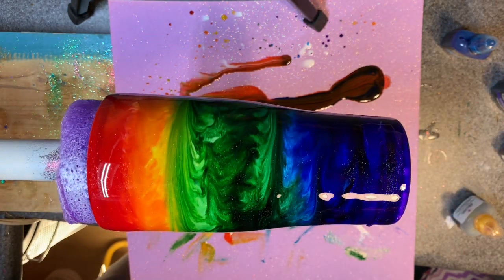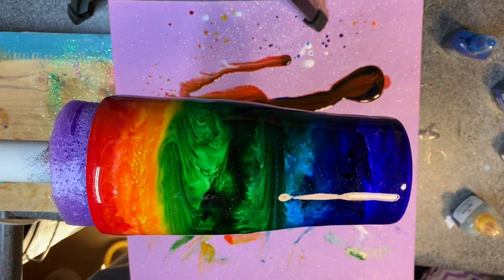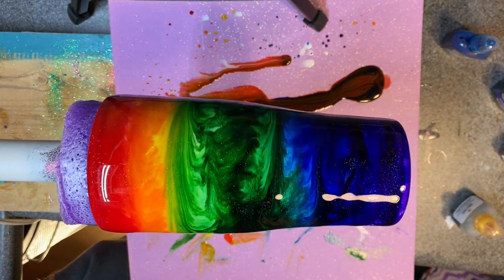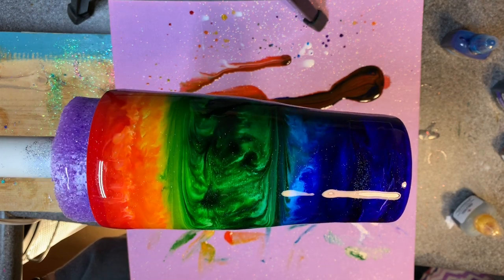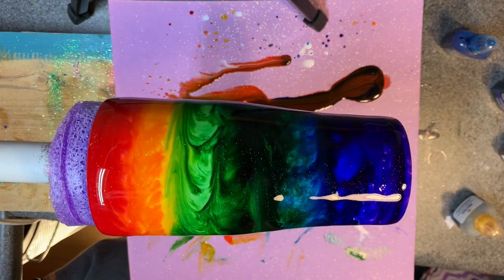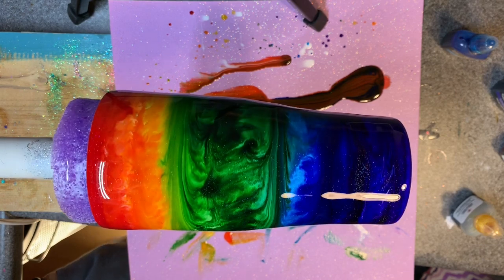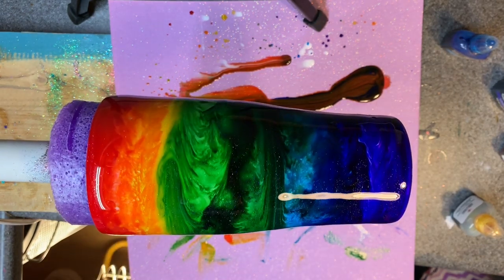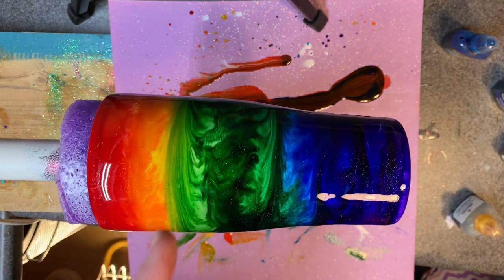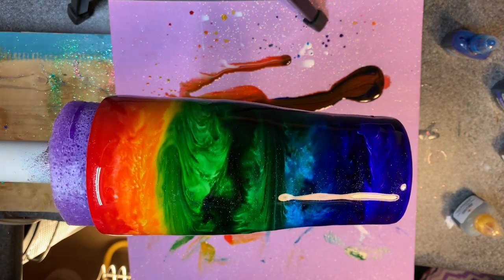I'm kind of figuring out what I want to do on the decal on this one. I kind of want to put something that says like 'be someone's rainbow' or something. If you have any good suggestions, let me know. It's going to be a couple days before I even get remotely close to doing any kind of decal, but I'd be interested to hear what other people suggest. Once again I've completely lost a color — you can't even tell that I had yellow at all.